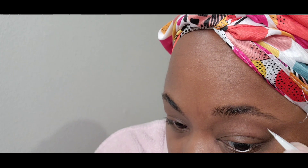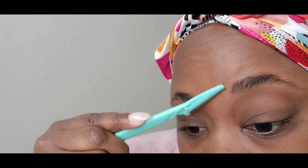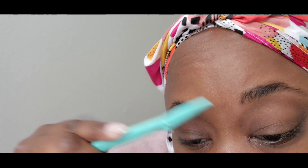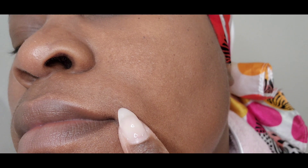Once I do that I'm going to go back through with my spoolie to clean it up again, and now I'm going to tweeze these hairs away. Tweezing hurts — this does not feel good — but I can get my eyebrows exactly how I want them. I really dislike paying someone that's supposed to be a professional and they mess my brows up. I use that razor to clean up my unibrow too.